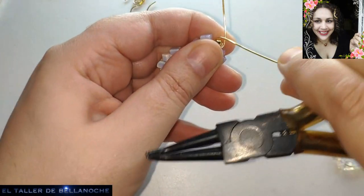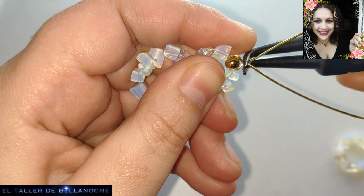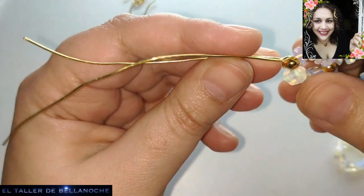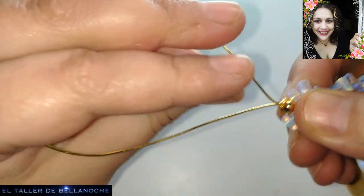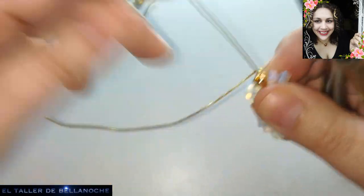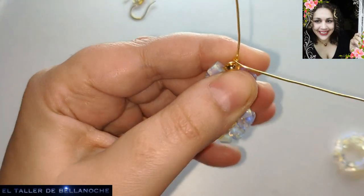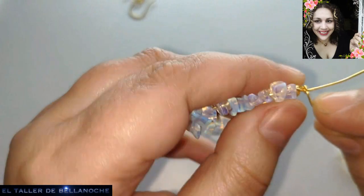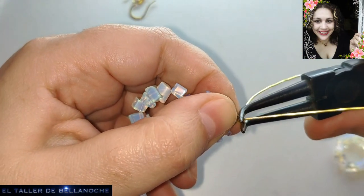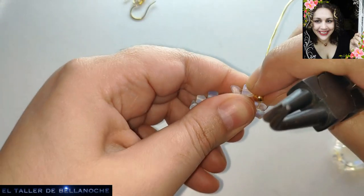Vamos a doblar aquí y aquí, a un sentido y el otro. Damos aquí un pellizquito más o menos en el centro. Y aquí ya solo tenemos que enrollar para que esto quede completamente fijo. Yo soy la tonta de las tres vueltas — tengo una cierta manía con los números impares.